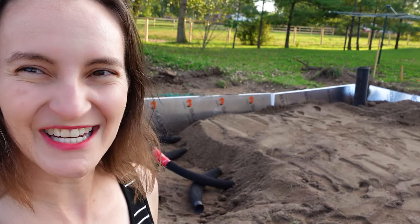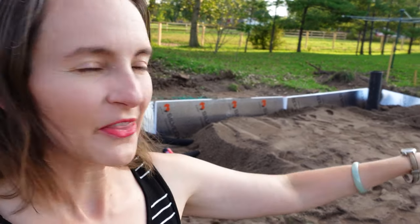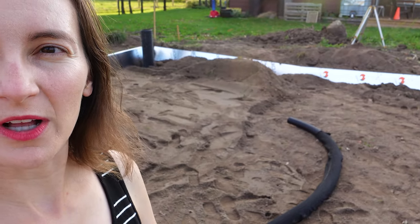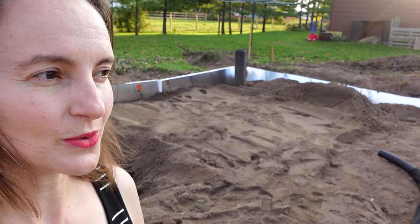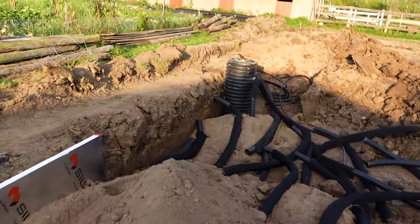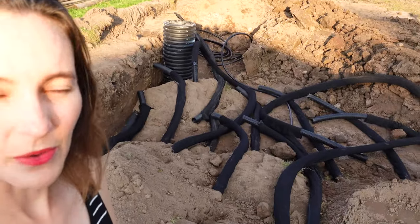We had to bring in sand to replace some of the clay soil. The technicians have been laying down the pipes, and in the corners you can see the outlets — that is where the air will enter and exit into the network of pipes underground. You can see the setup as it's being done; this is about halfway complete. We expected to finish the rest of the build the next day.